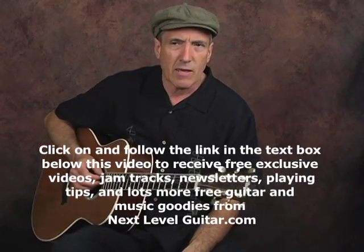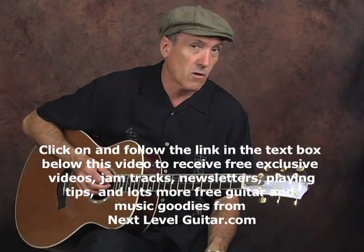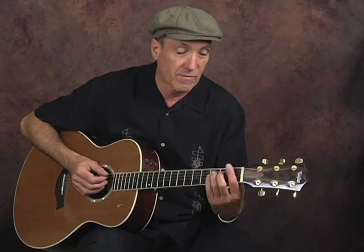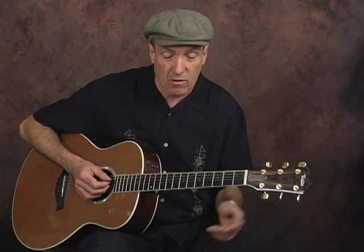We're going to be in the key of C. We'll be using the C chord, the G chord, the F chord, and I'll be utilizing these little bass riff walk-ins that go in and out of the chords.